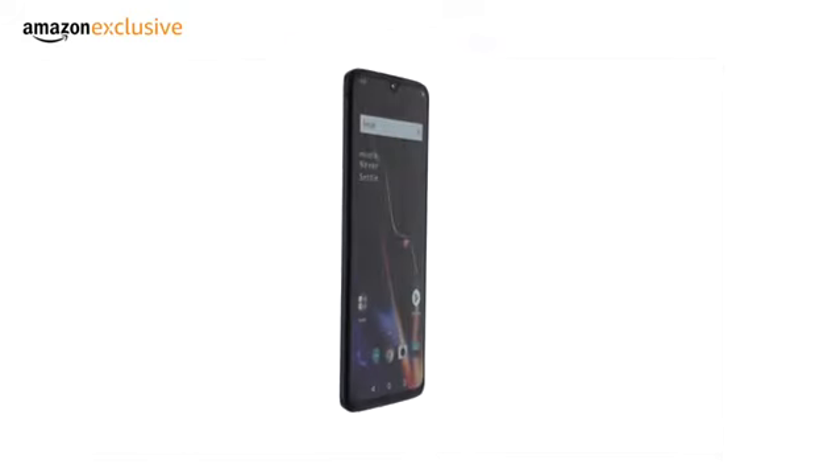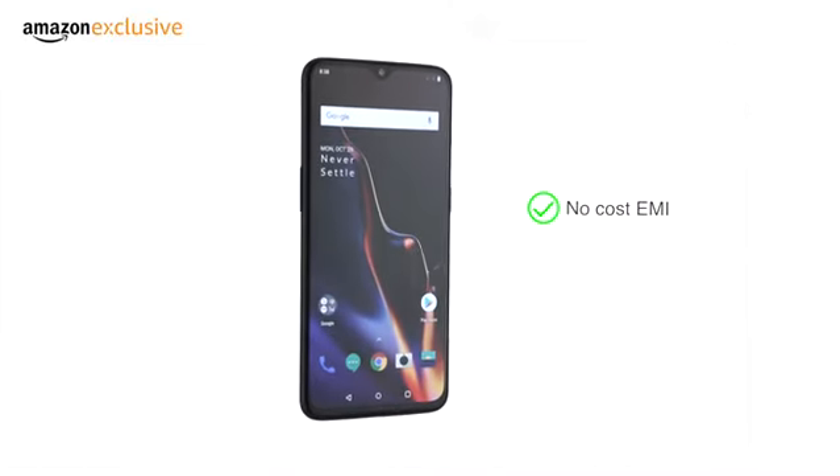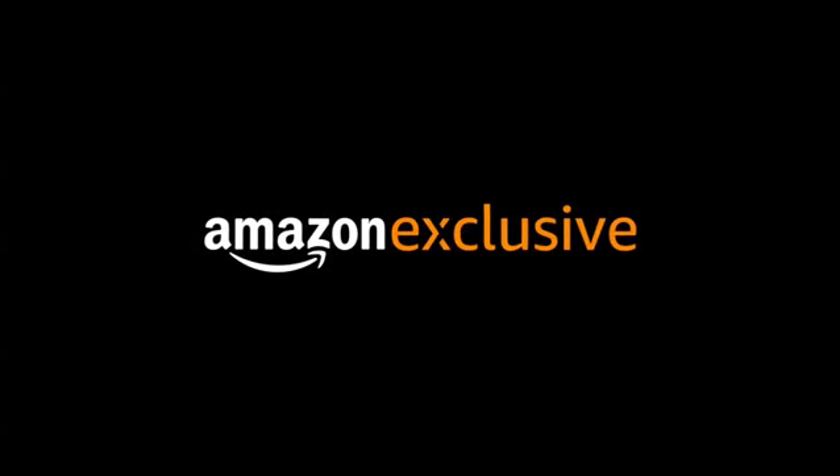The OnePlus 6T is available through various payment options. Check the product page for attractive no-cost EMI and exchange offers. An Amazon exclusive.